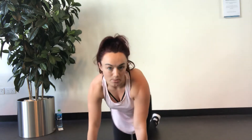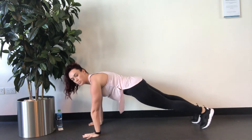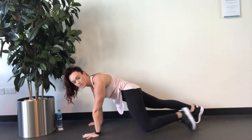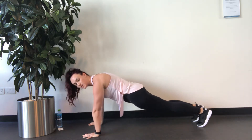We're going to start today with an ab exercise which is going to be elbows to knees. We're going to plant our hands, coming up onto the toes, and you're going to do left knee to left elbow five times, and then we're going to repeat on the right side — five knee to elbow.